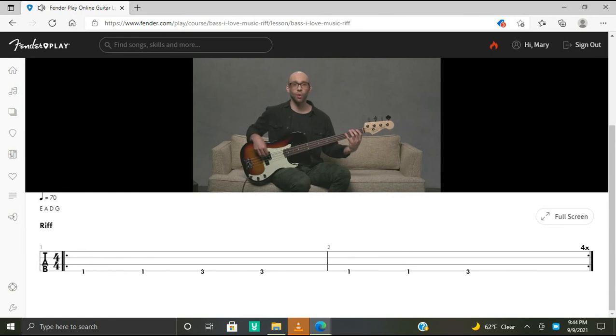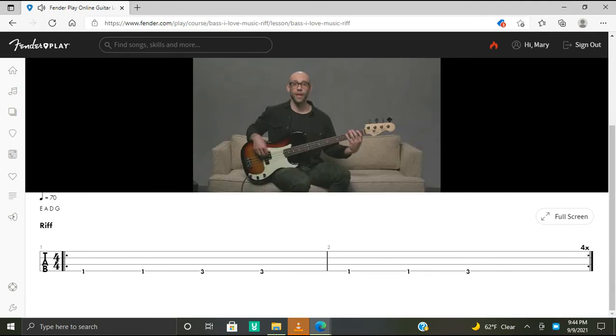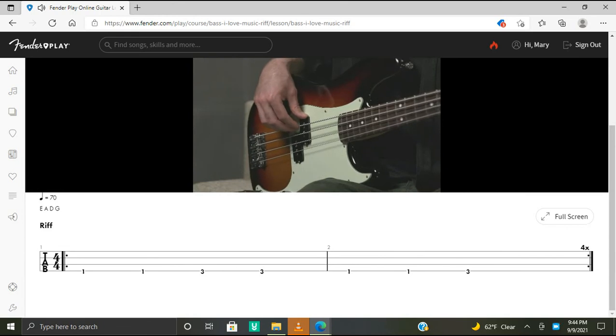With the rhythm hand, we have quarter note rhythms — all quarter notes. We're alternating our index and middle finger. You're going to rest on the last beat of bar two, so stop the string from ringing out using your fret hand or rhythm hand. Putting it all together: F, F, G, G, F, F, G, rest — repeated. Let's take a closer look at the rhythm hand: alternating index and middle finger, then rest by stopping the sound of the string.